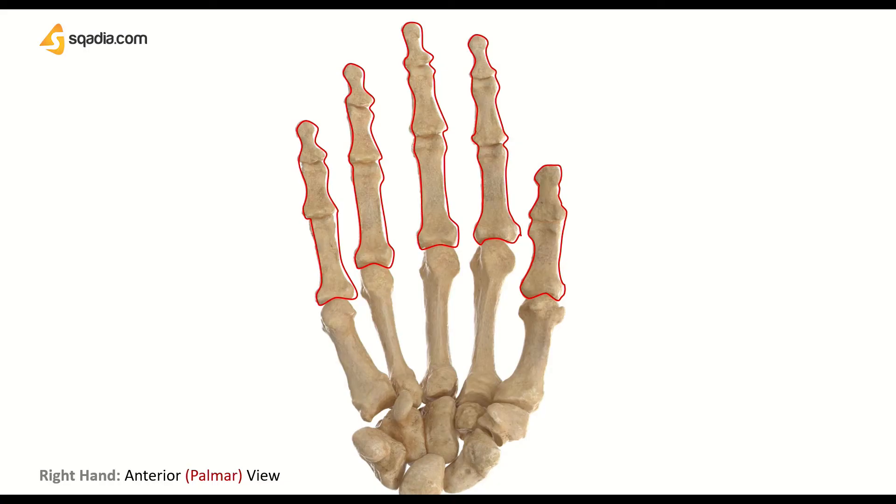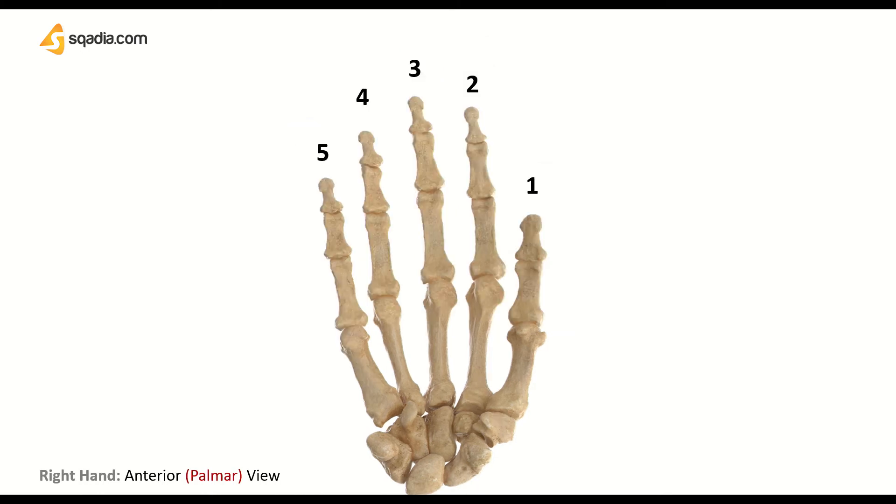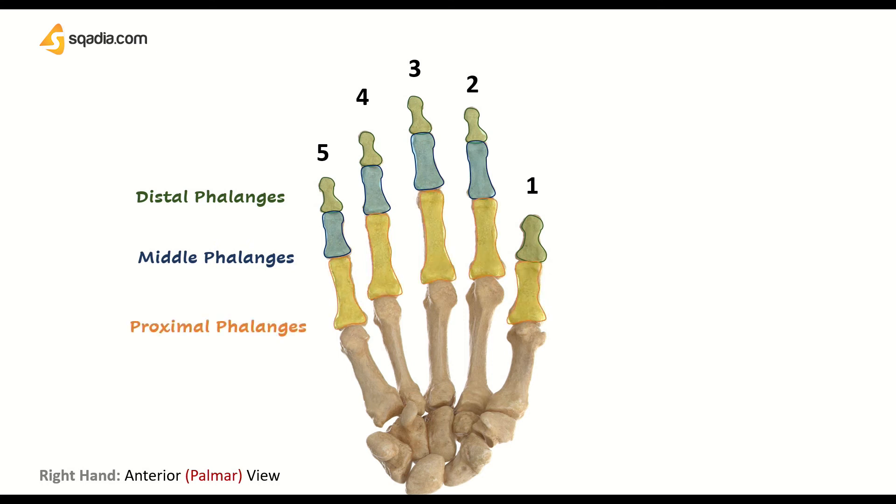Here we have mentioned one phalange — it is the same for all the phalanges. Don't get confused with these terms as I will explain all these landmarks and details. As you can observe, we have 28 phalanges in both hands and 14 in each hand. Two of these phalanges can be found in the thumb. Each finger has three phalanges, so collectively they are 14 in number. Due to their location, these phalanges are divided into distal, which is away from the body, the middle, and the proximal phalanges, which is towards the body.